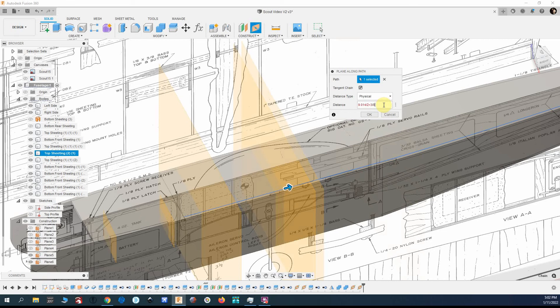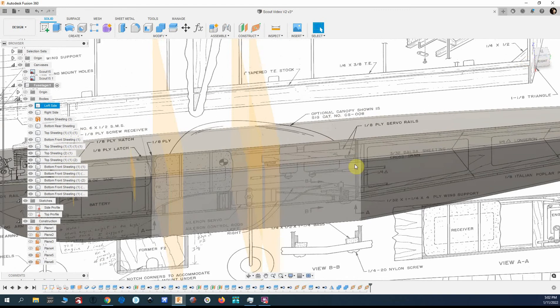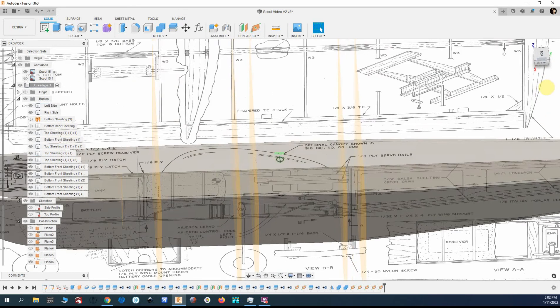Divided by two plus three-eighths of an inch — that gives me a three-quarter inch tab right there in the middle. Now I'm going to put a tab that centers on that former back there, or bulkhead, depending on if you've built ships or not. At the point where it curves, I think is where I'll put it — minus three-eighths on one side and plus three-eighths on the other — so that gives me a three-quarter inch tab right there.